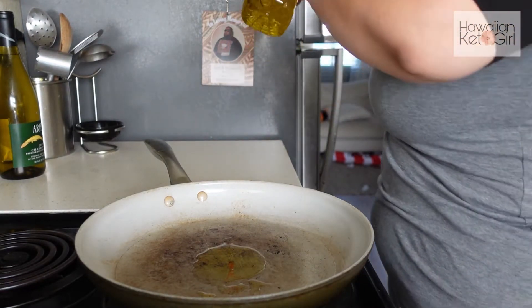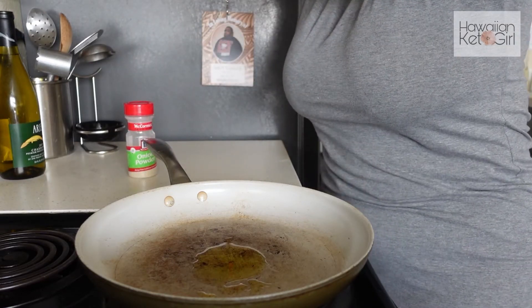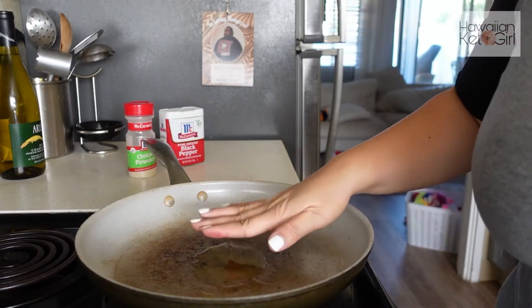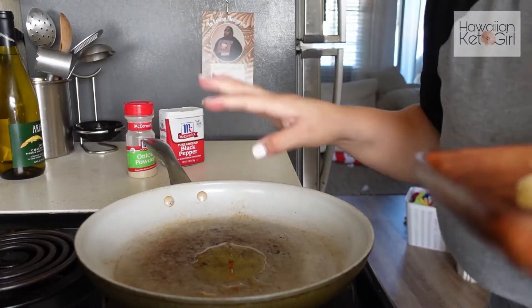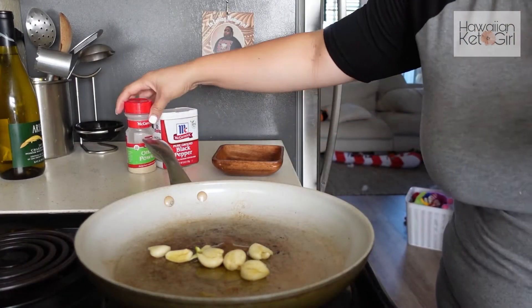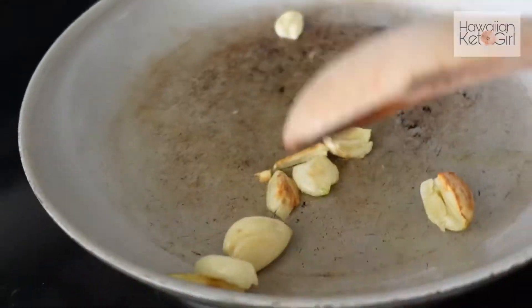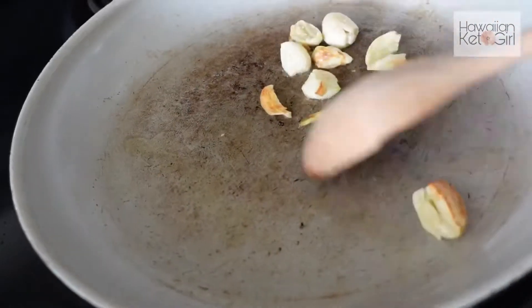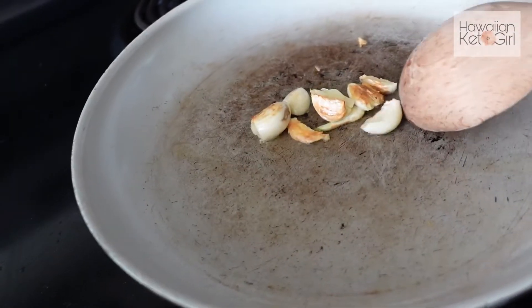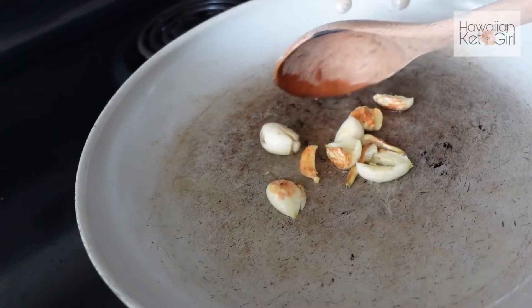We're going to toss the garlic cloves in there and brown them for a little while. Put the heat up to medium-high. This is onion powder — I need garlic powder. You're just going to brown the garlic on both sides. You'll start to smell the aroma and then you'll know it's done. Then we will add the corned beef.